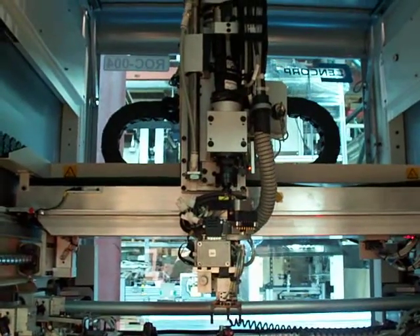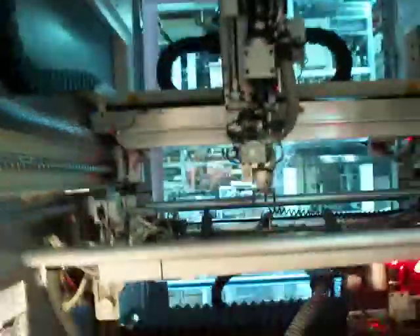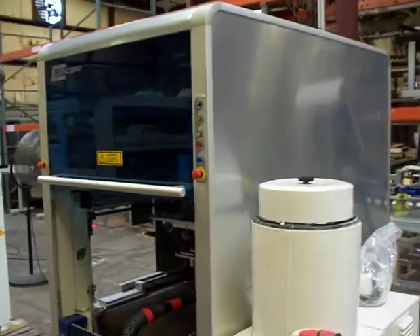Moving down to the front of the machine, over the rails. As we are doing that, we will get a quick look at the vacuum unit set up on the back end of the machine here.